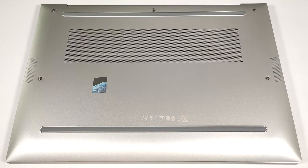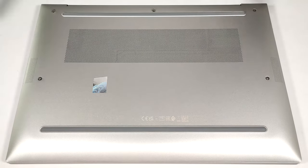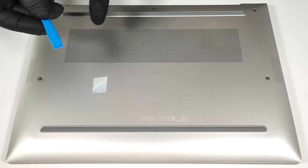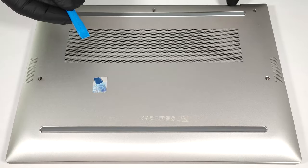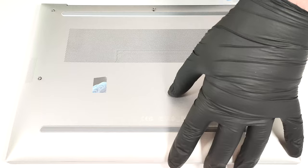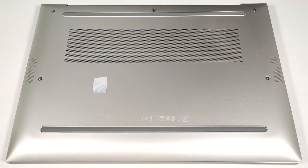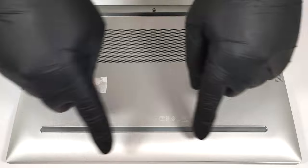To access the internals, you have to undo just five captive Phillips-head screws. Then pop the bottom panel in the zone behind the hinge cover to create a gap between the base and the plate. After that, work your way around the sides and the front.